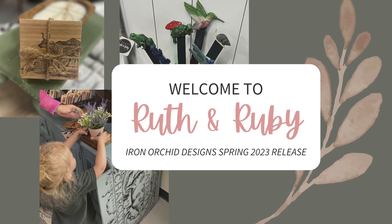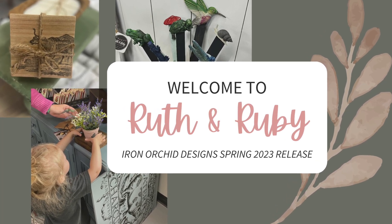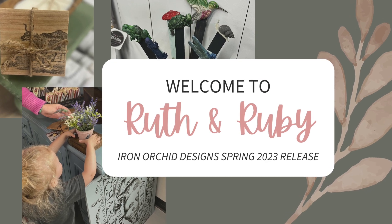Hey everyone, welcome back to Ruth and Ruby. Today's video is really exciting because we're going to be using the brand new spring 2023 IOD release.